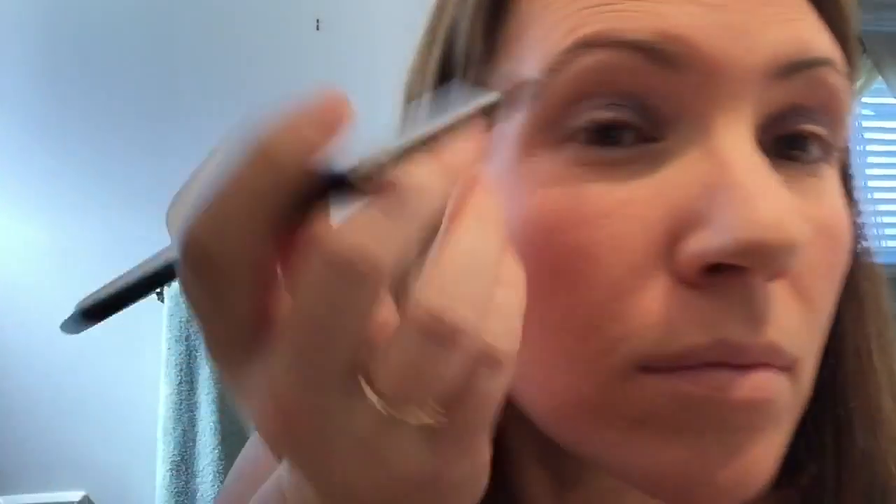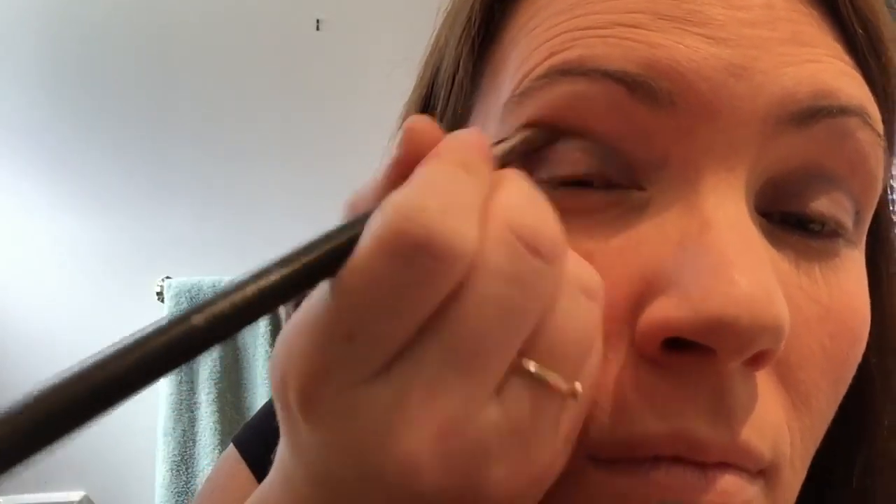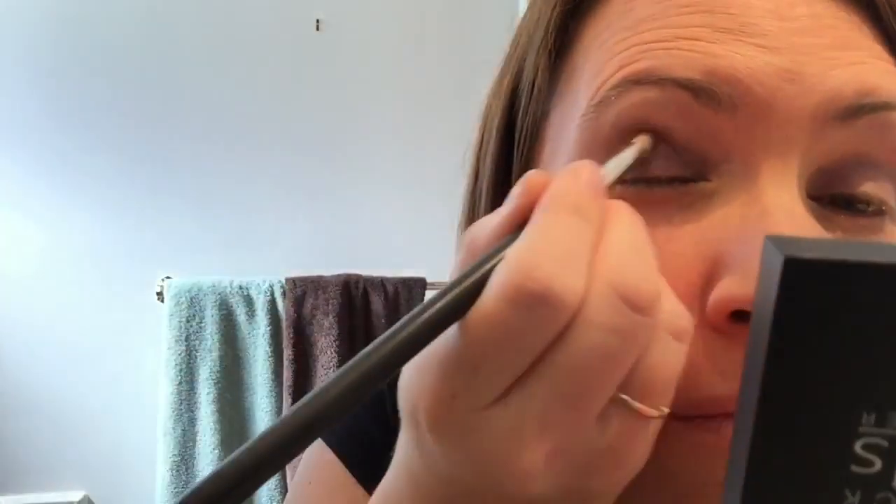The last and final color in this trio of splurge shadow is Tenacious. Tenacious is a nice dark bronzy brown and I love to use it in my crease, so with my crease brush I'm going to apply it in a V motion starting at the top of the crease of my eye and blending down towards the outer corner of my eye and then forming a bit of a V, a triangle.